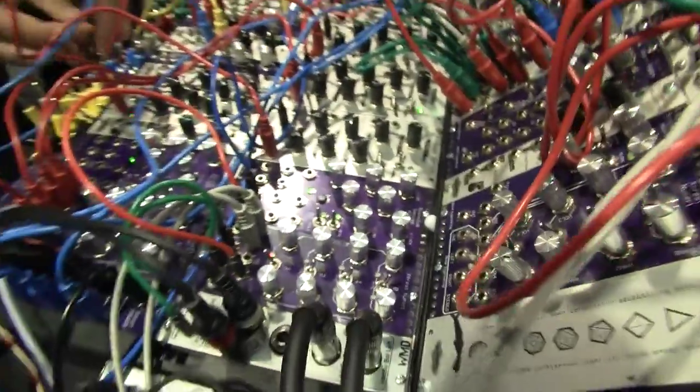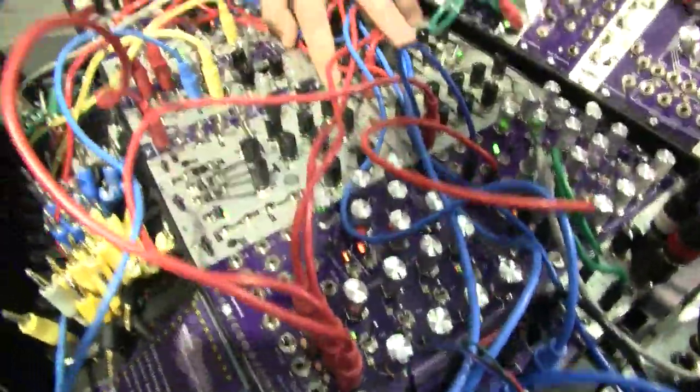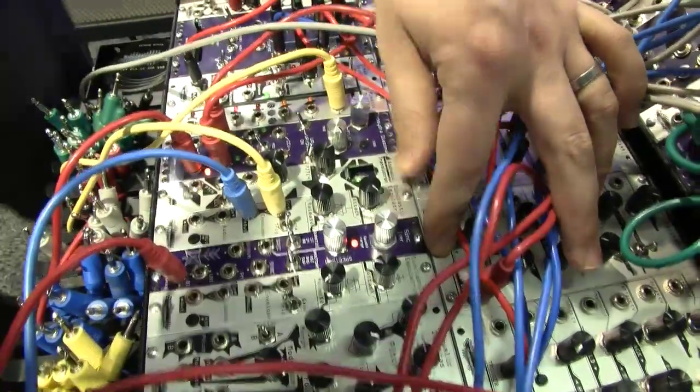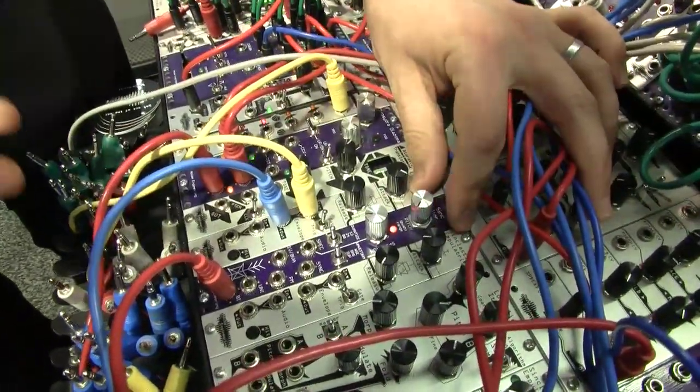The next module I'm going to demo is the Sync Iter. Also hopefully out in a few short months. This is a 4 HP VCO. It's a utility oscillator essentially.